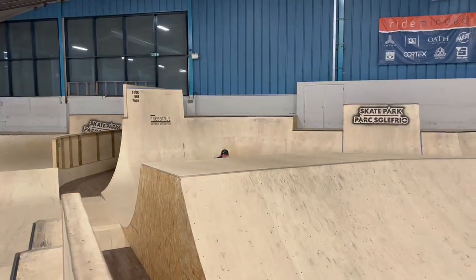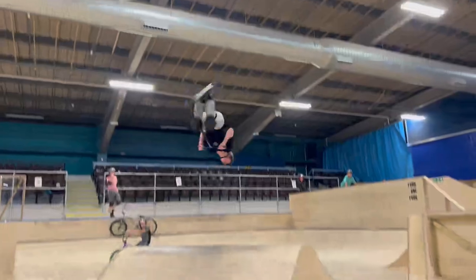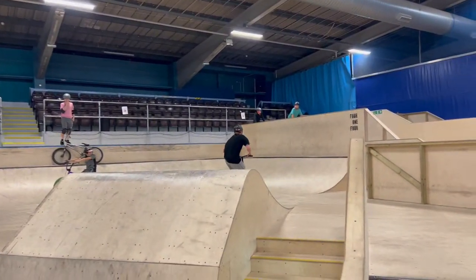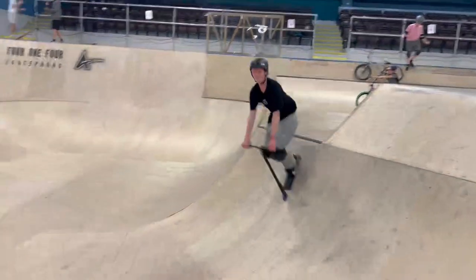Right, I've had like 3 run ups and I've just sent it. It feels a lot better than I thought it would. It's scary but I'll try and get it. I've got the double backflip. I've wanted to do that for ages so I'm so happy with it.